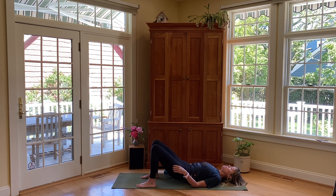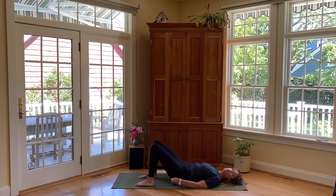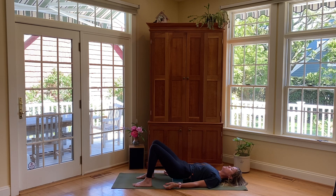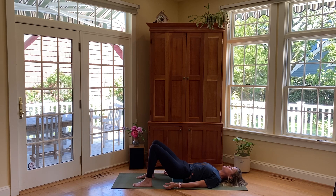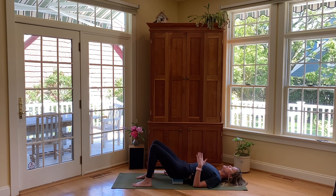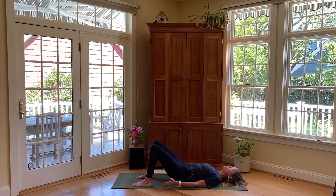Let's get started on our backs. Bring the block with you. Lay down, lift the hips up, and slide the block underneath the pelvis — this is supported bridge. Have the arms by your sides and take a few centering breaths here, grounding through your feet and through your breath with nice smooth inhales and exhales, bringing you into presence with this practice and in touch with what your body needs.